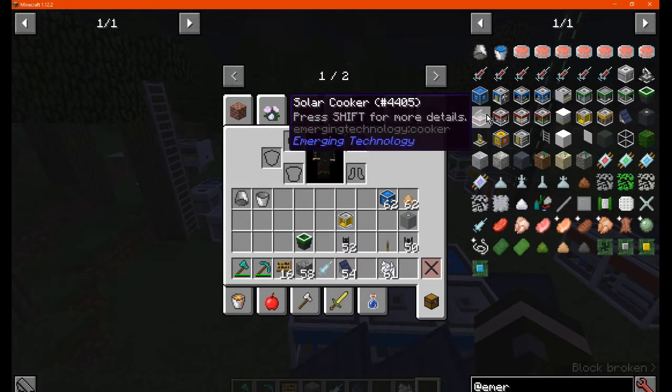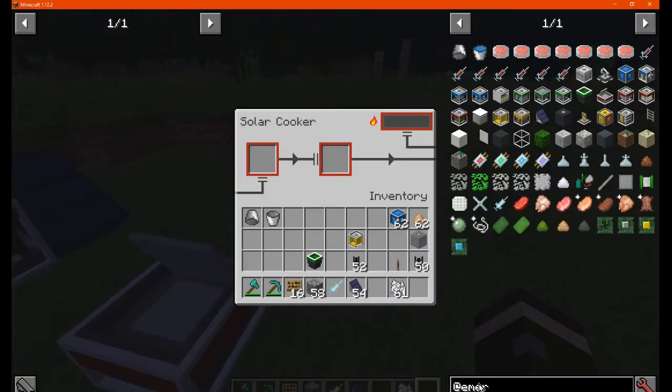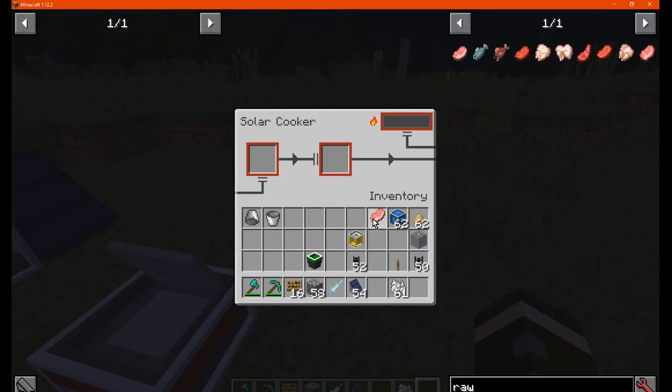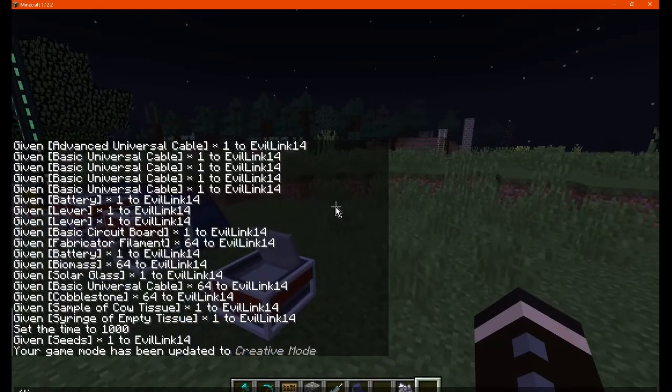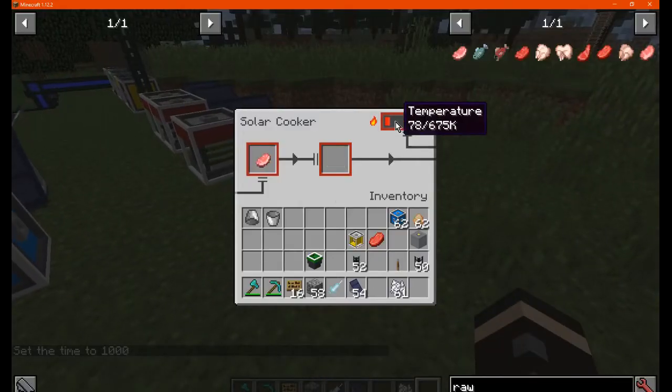Next is the solar cooker. We'll get some meat, such as a pork chop, and we may try the synthetic ones as well. Put it in here — there's no heat yet because we need the sun for this. That's one day. We'll see how much the temperature goes up; I'm not sure if it will fill to the highest point or just change.